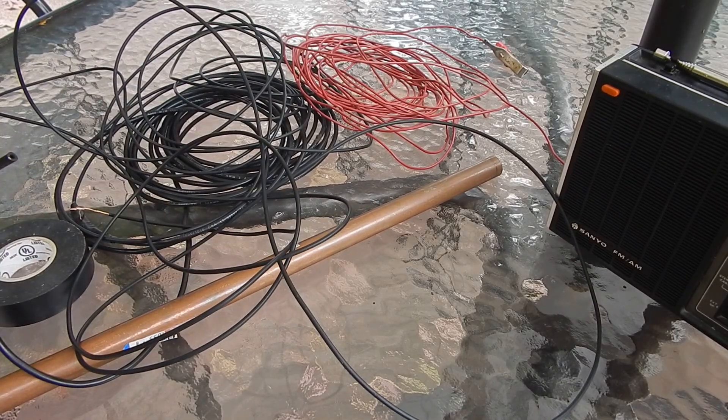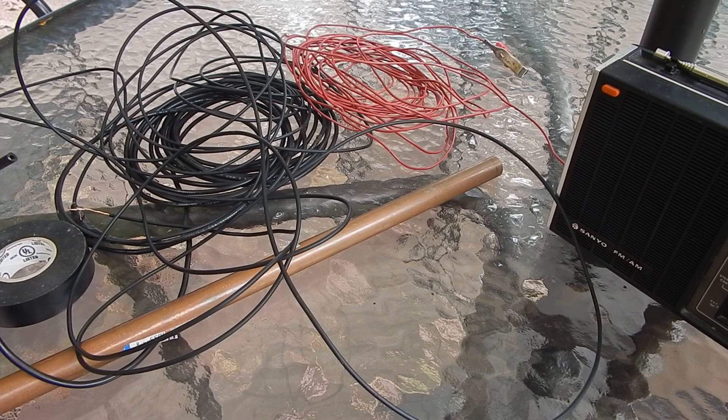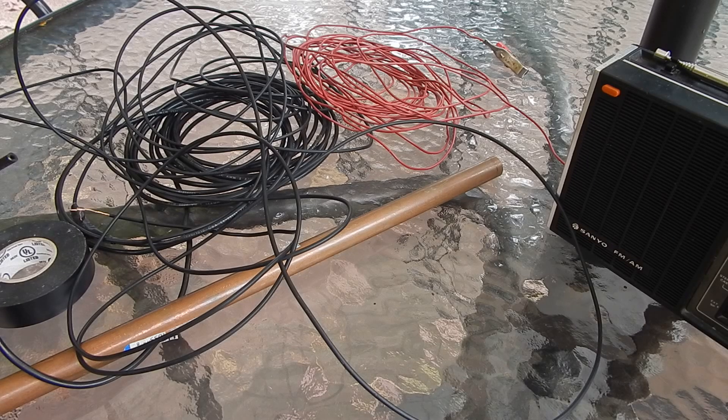Sometimes you get homebrew project ideas and it seems easy enough, but there's one component that just is not readily available or you don't have it on hand. This is a super cheap, super easy build and I think it's pretty effective — or at least we're going to see how effective it is. That's all it takes, and I'm going to show you what I come up with so you can make it yourself.